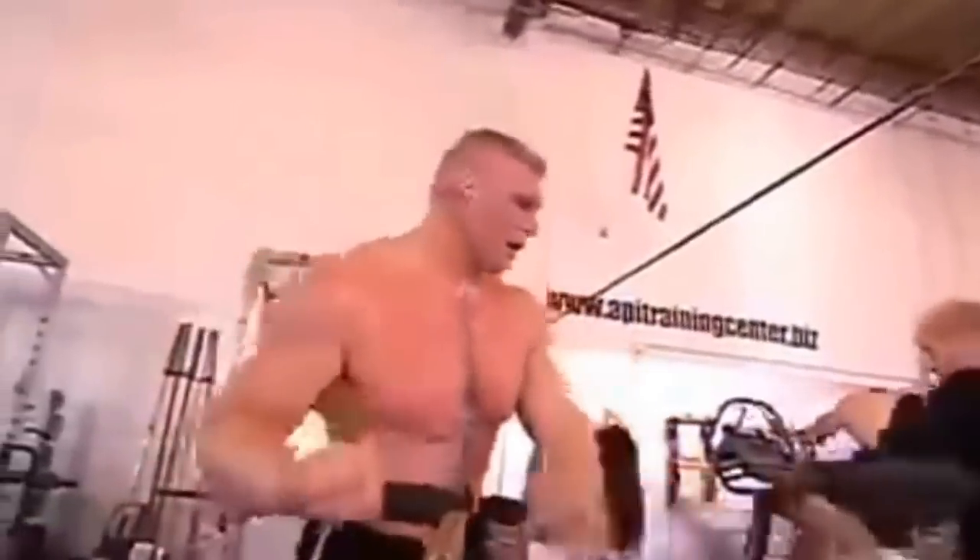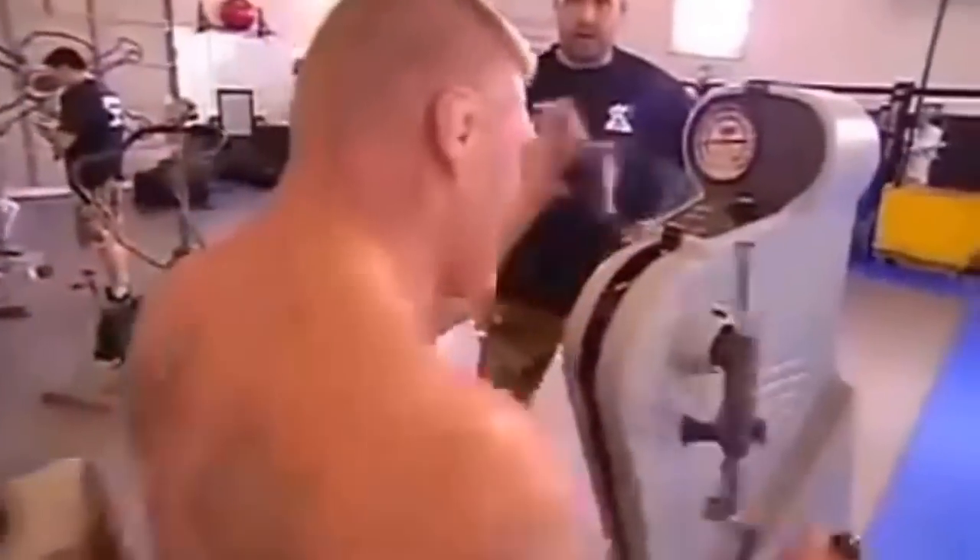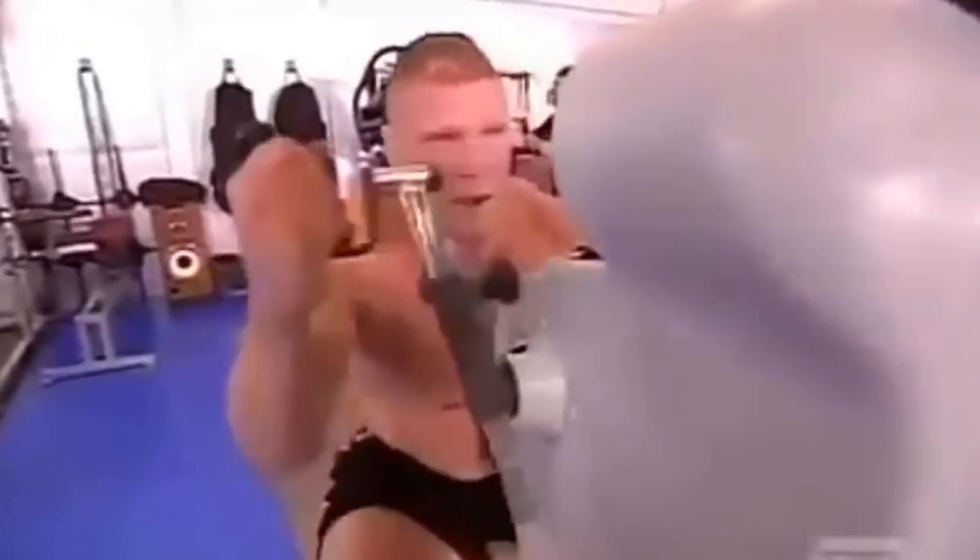Round three is a cardiovascular endurance round. First station is an airdyne bike — we try to keep the RPMs above 70 for a minute. On the airdyne, you're pushing and pulling and using your legs. After the minute, it's a quick transition to the upper body ergometer, or UBE. The UBE machine simulates pummeling and punching, and it's solely your arms. That thing sucks.